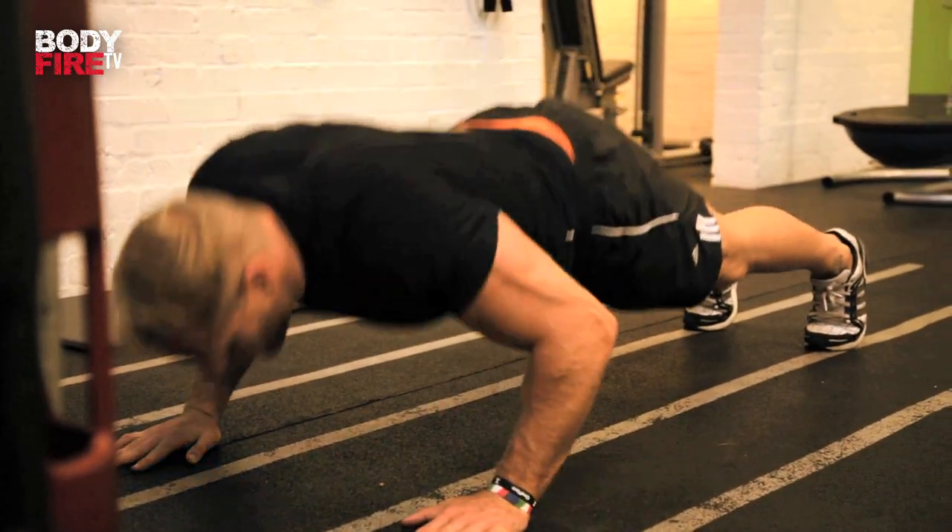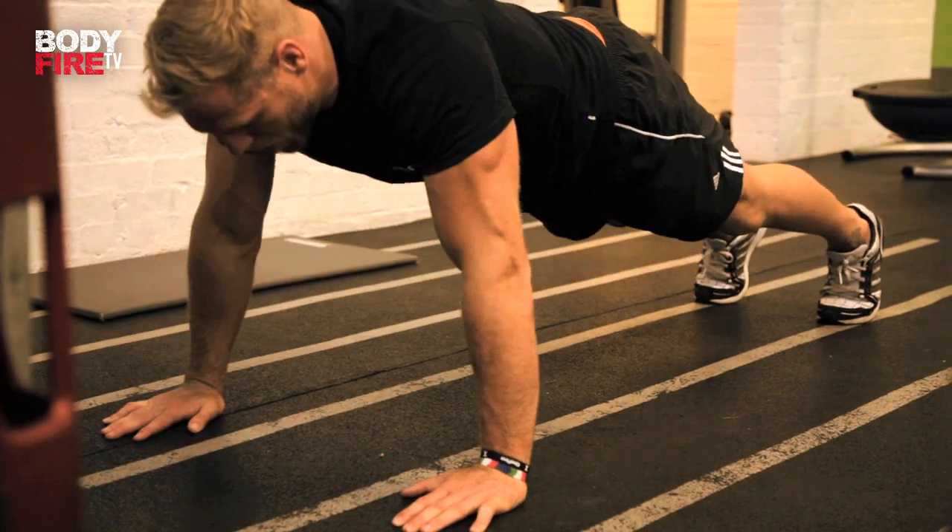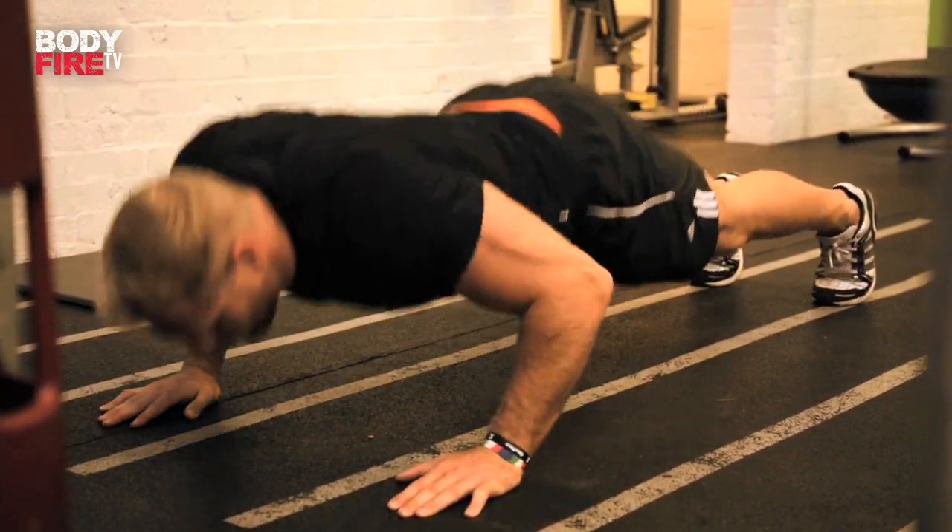The next exercise we'll look at is the trusty press-up. These often get missed out or done in a bad way. What we're going to focus on here is hands shoulder width apart, making sure that we're taking our chest and head towards the floor. We don't want to see any sagging midriffs. We're going to make sure that we're taking all the weight through the palms of our hands and doing it with a good tempo.